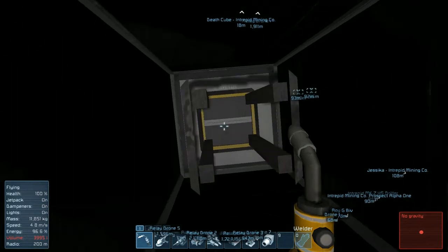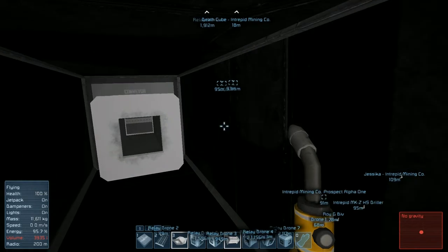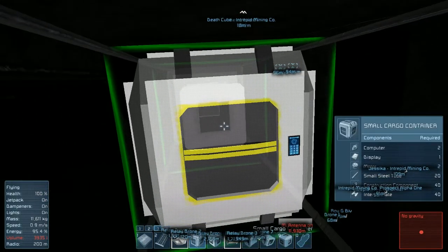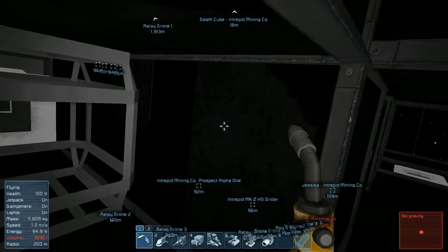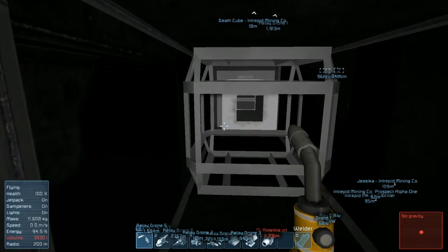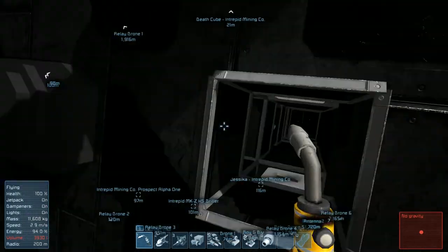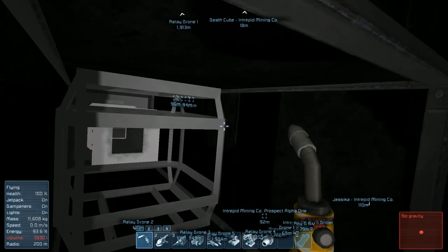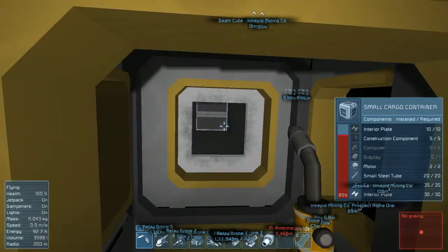Let's go ahead and weld that up. Now what we're going to do is put in a storage container - this is where the ammo is going to be housed. Yeah, I think that's probably a good place for it. We're going to have it a little bit deeper in. I mean I could cut that area out there but I think it's fine there. We need computers and displays for this.